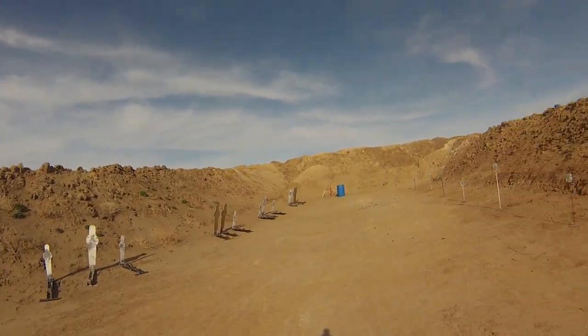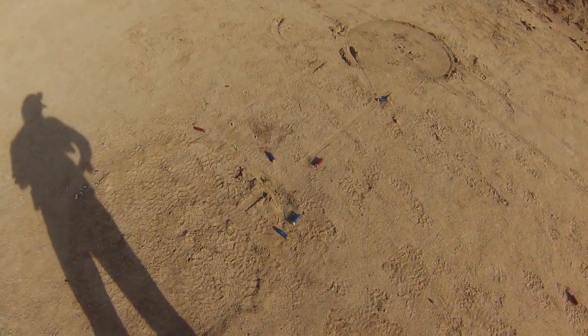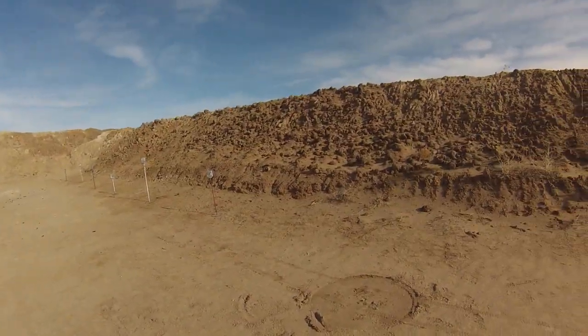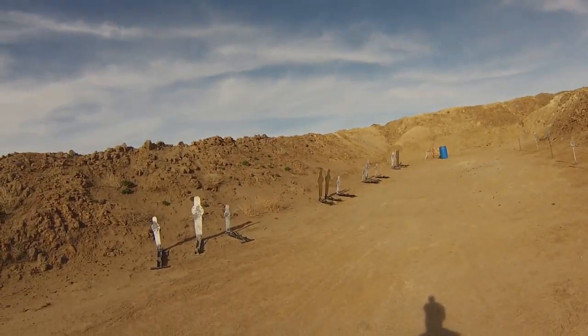In case anyone is wondering, I am at the bare minimum safe distance for steel. All these targets are about 8 yards by the time I shoot them. The ground is littered in hulls and also my self-esteem. Let's roll.